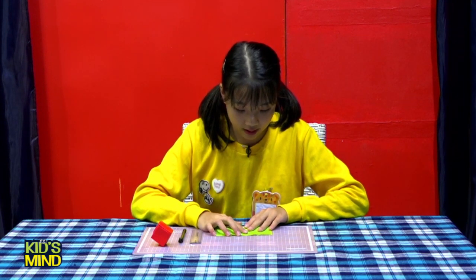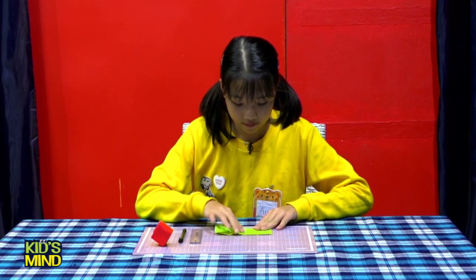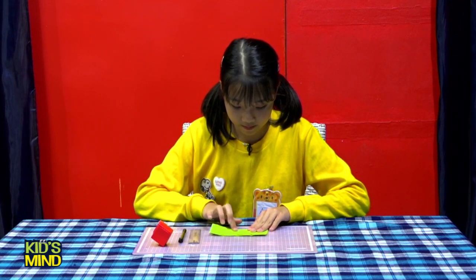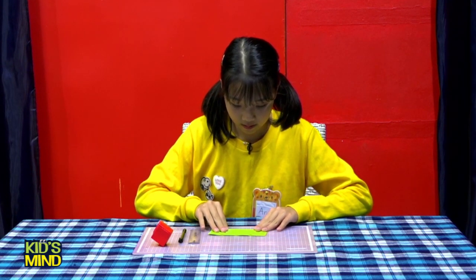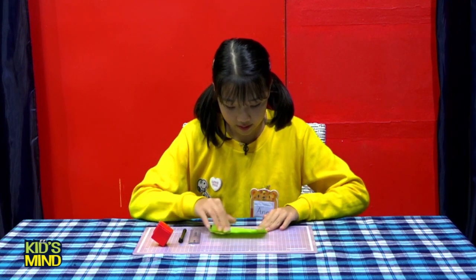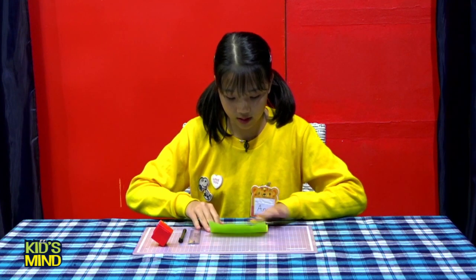Fold it half again. Open, and do the same thing here, and cut.